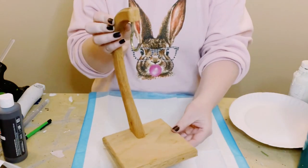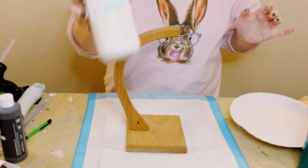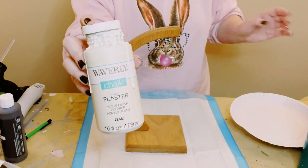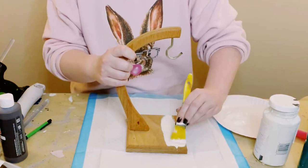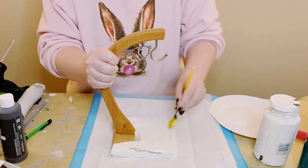I found this banana stand from Goodwill. These are pretty easy to find at any thrift store, and I'm going in with some Waverly chalk paint in the color plaster and I'm just going to be painting the entire banana stand.